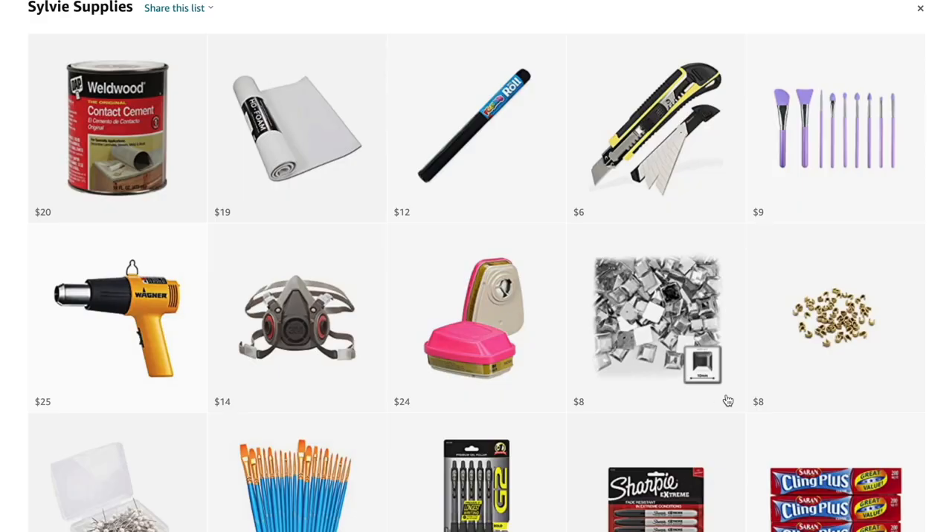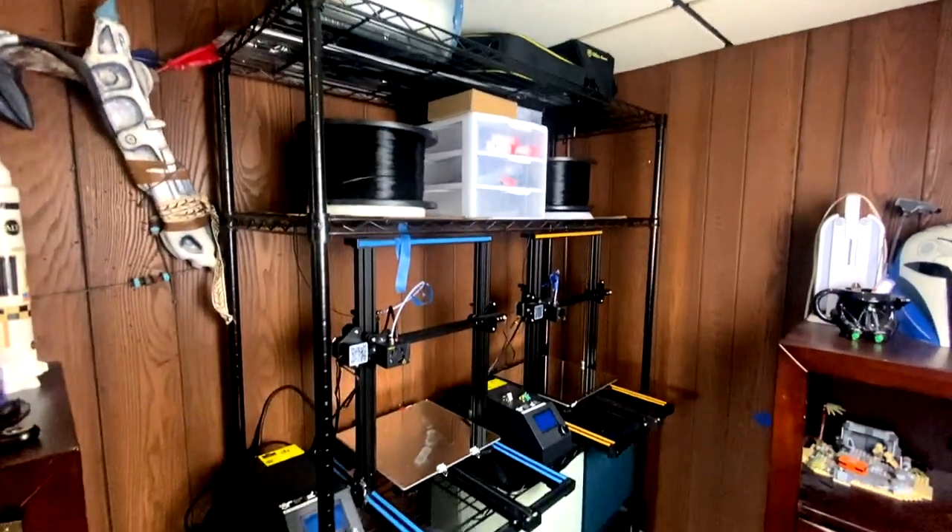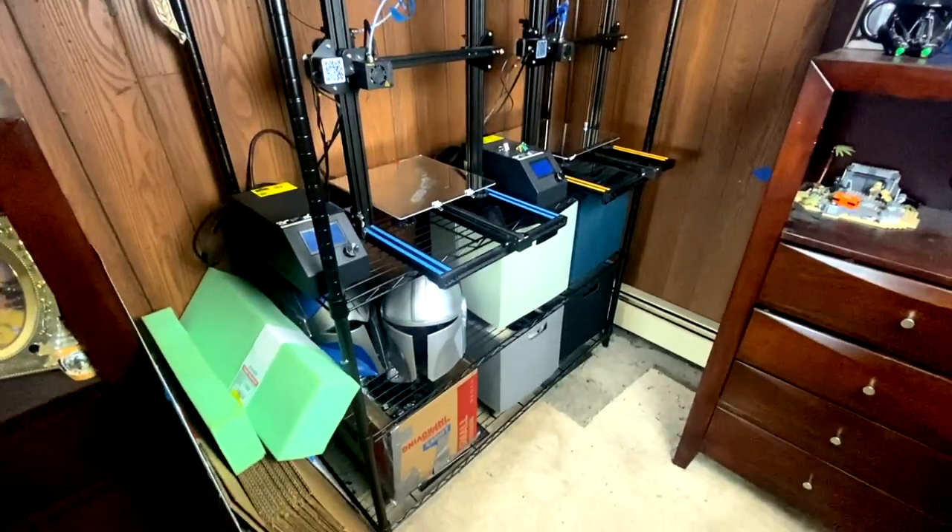I would not have been able to afford this rack as well as both of the printers on there without the help of you guys — for supporting my channel, clicking on the affiliate links, and all of you that worked with me when I was doing commissions about six or seven months ago. Right now I'm not taking any commissions because it was cutting into my own personal hobby time. Thank you so much for supporting me — it does not go unappreciated.